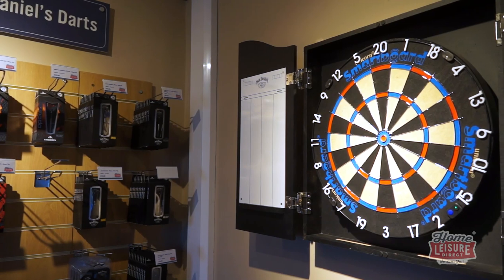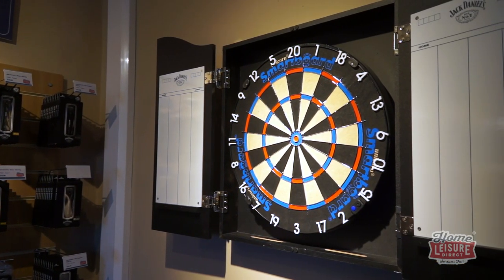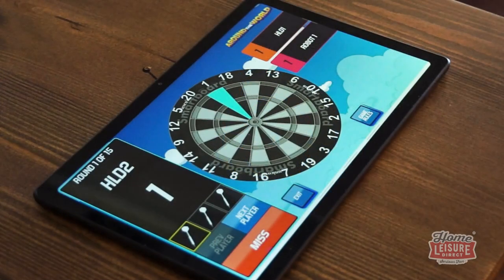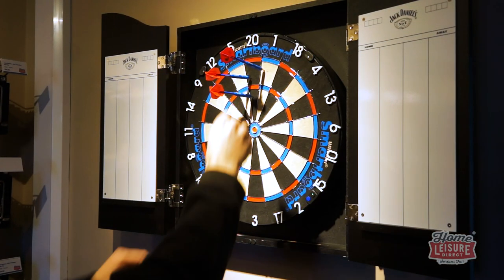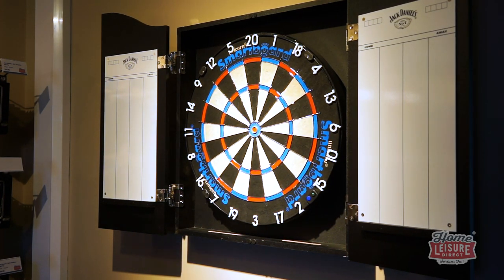The Unicorn Smart Board is set up in our Bristol showroom for you to see and to try out for yourself. With its host of games to try, the Smart Board really is a perfect option for any player to have fun, from darts pros to families looking for a fun time. For any more details, talk to our team or check out the listing on our website.